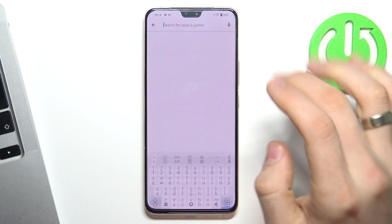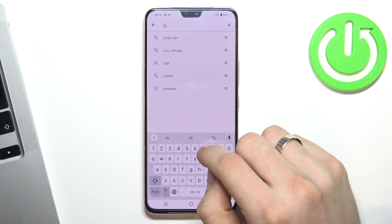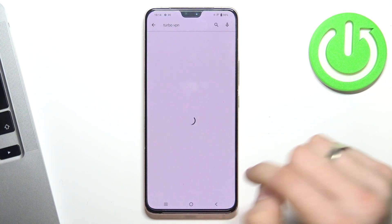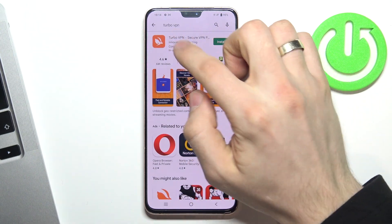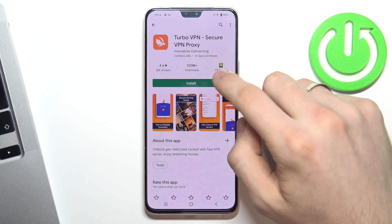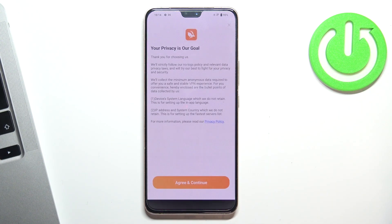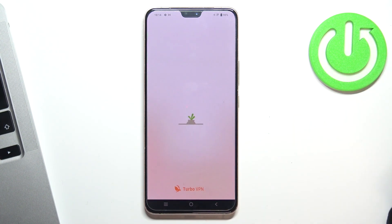Now just open Play Store and find TurboVPN here. Click search, find the app with an Arabic icon and click install. Click open, wait a while, click green and continue.